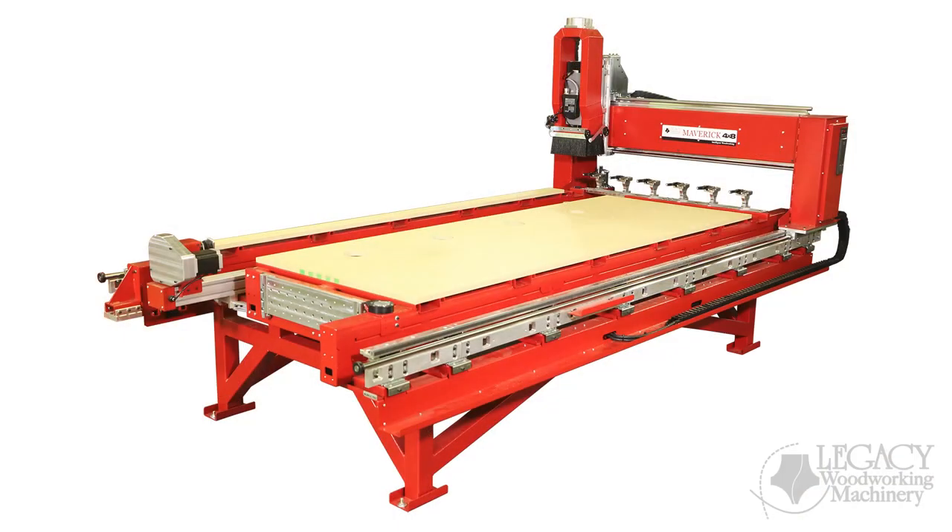Since the release of Legacy's Maverick 4x8 CNC system, the Legacy team has received many requests by furniture makers and cabinet makers to offer a larger CNC platform. These businesses needed to solve six problems.